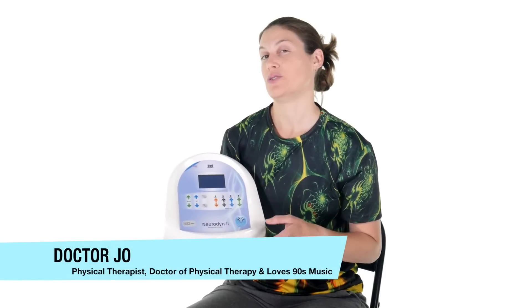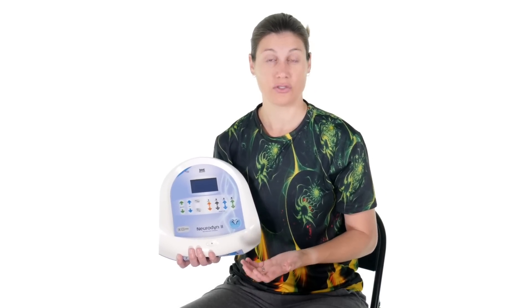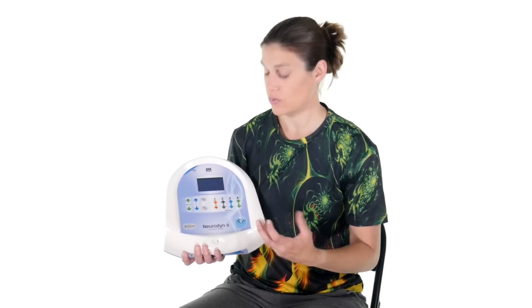What I really like about the Neurodyne 2 neuromuscular stimulator is it has three different settings. It's got the traditional TENS which is for pain relief. It has a Russian current which is really for muscle contraction, muscle retraining, and helping get that strength back. And it also has an FES — functional electrical stimulation — which really helps the muscle functionally. So if you have foot drop and you're trying to get dorsiflexion, you can use the FES to help pull it up while you're walking.